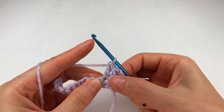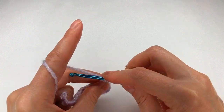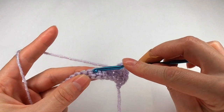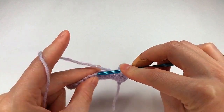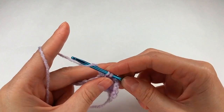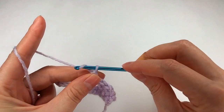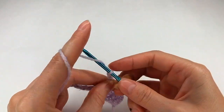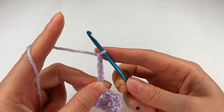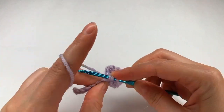I have three double crochets. I chain 1, I yarn over and I skip 1, 2 and 3. Into the fourth one I go and make a double crochet. I chain 5: 1, 2, 3, 4, 5 and I go back in the same space with one more double crochet.